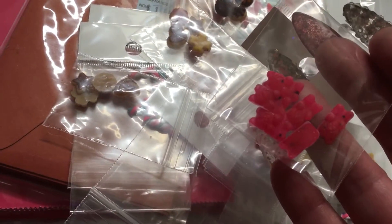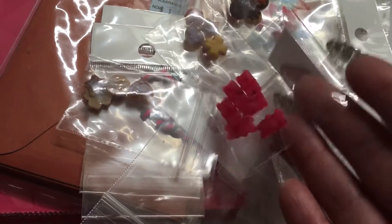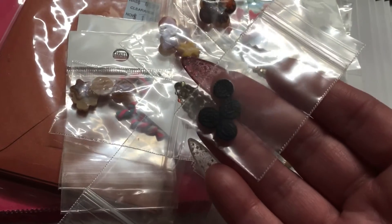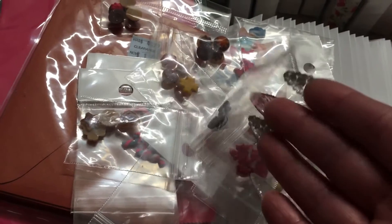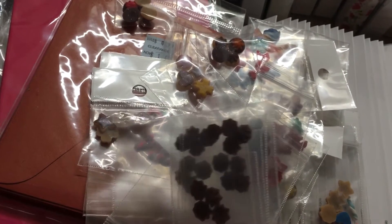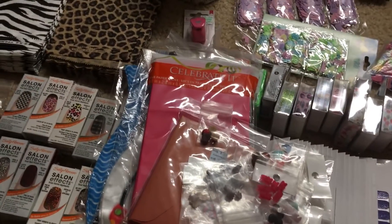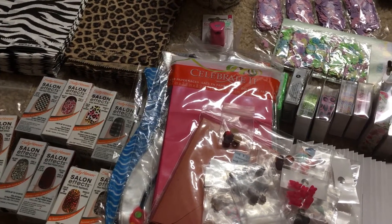I only have one of these, which is a gummy bear — like a watermelon gummy bear, really cute. Then I have only one set of little Oreo cookies; you can actually see 'Oreo' written on them — so cute and tiny. And then there are some chocolate icing pieces you can use for nail art as well.